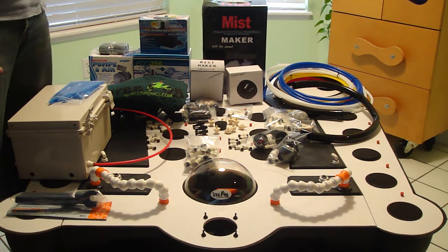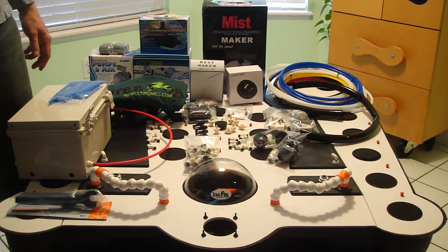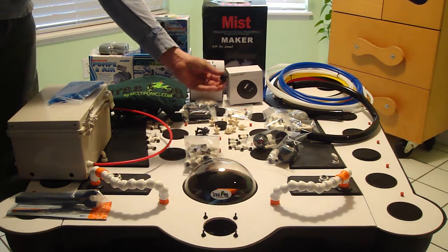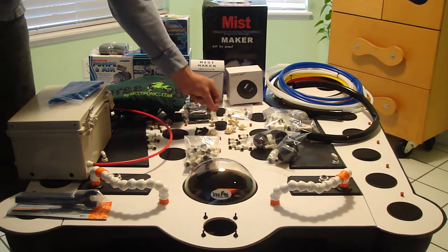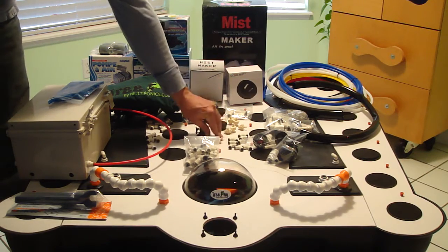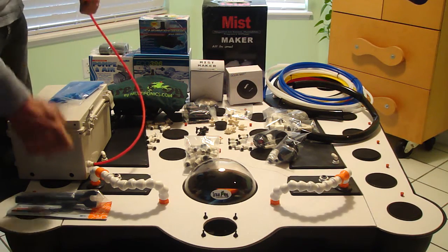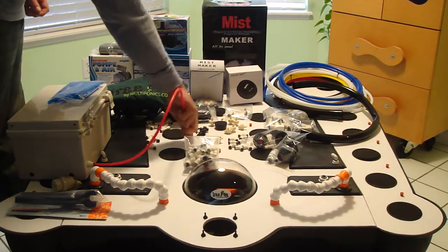Basically everything in this kit is designed to allow you to accomplish every known style of growing, and you can tweak it to exactly what you want. If you want a directional blast on your aero kit, use one of the angle nozzles. If you want to go straight down, use a straight. You've got silicone plugs included between and around every plant site, so you can tie in either a high pressure mist or run an air stone down inside between every plant site — however you prefer.